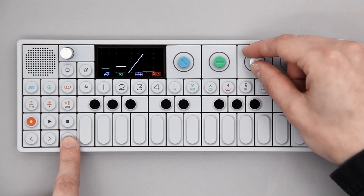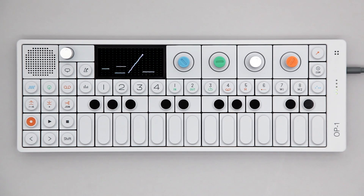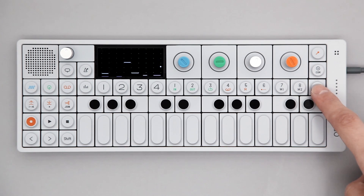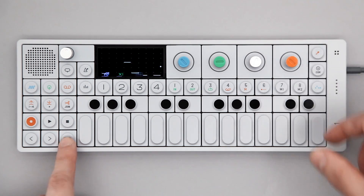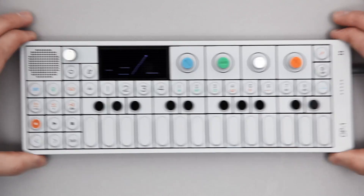Shift and Right will give you a visual aid for more precise control over your sketch. Sketch works both in synth and drum mode. Naturally, you can shake it to erase it.